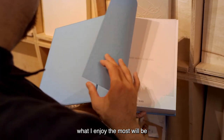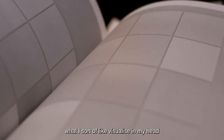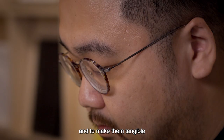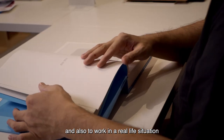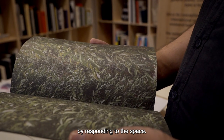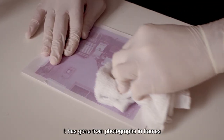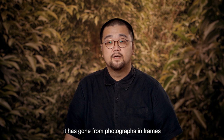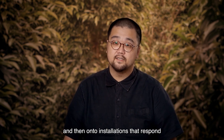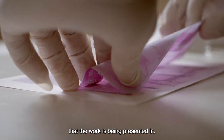In terms of art making, what I enjoy the most is being able to realise what I visualise in my head and to make them tangible, and also to work in a real-life situation by responding to the space. That's why in terms of my practice, it has gone from photographs in frames to photographs into a space and then onto installations that respond directly with the spatial environment that the work is being presented in.